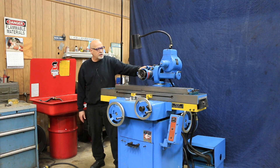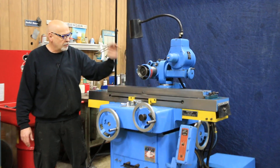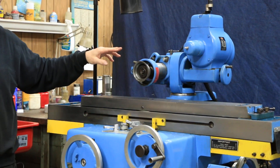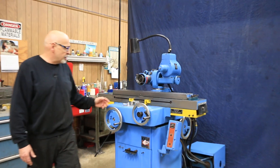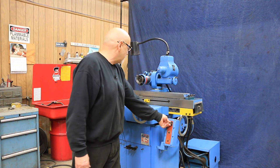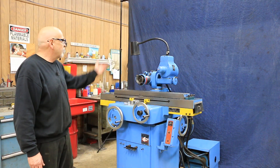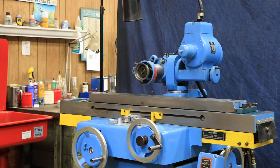Also on this grinder is the heavier duty K.O. Lee workhead. As you can see everything is working here. I'm going to turn the spindle on — the spindle can go forward or reverse. There's a nice little light on the machine and it's a clean looking grinder.